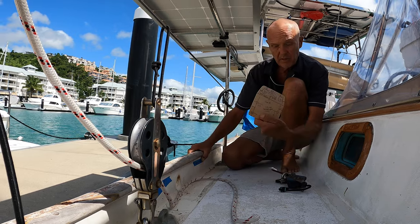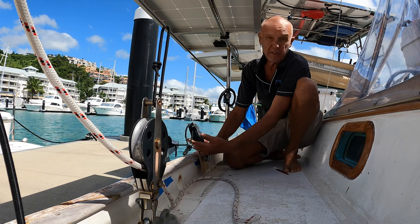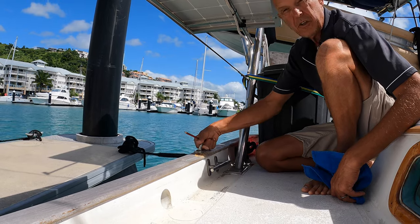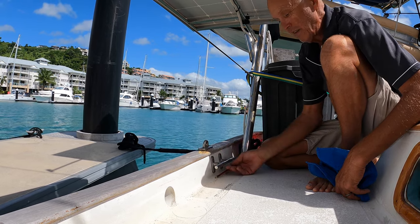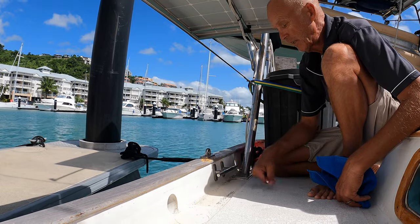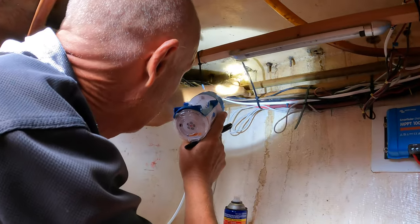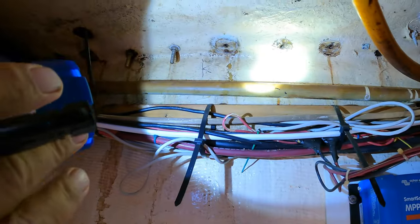Moving to the aftermost chain plate — this one is for our spinnaker turning block, or code zero in our case. These Petersons used to have a big symmetrical spinnaker, and this is the pad eye for that turning block. We've never used it, and these leak as well — completely corroded underneath. So we're removing that, sealing it, and doing the same operation there. Now we're underneath the bulwark and you can see the bolts coming through from the section we haven't removed yet.